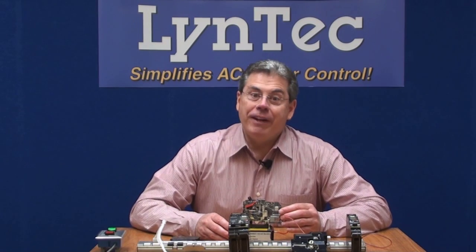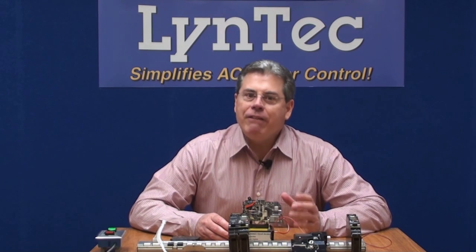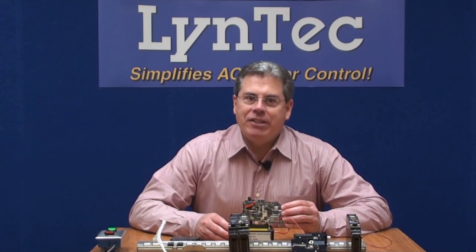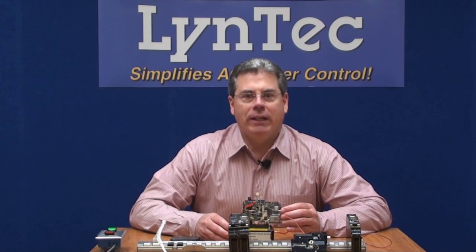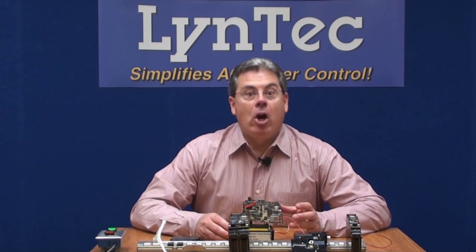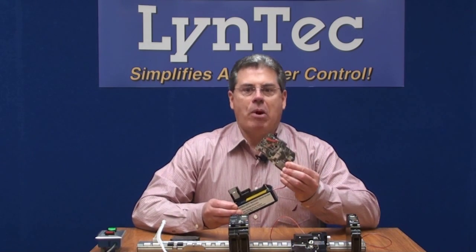Welcome back. In this video, we're going to demonstrate motorized branch circuit breakers. Many of you know that Lintec is a leader in building AC power control systems that are customized for the installed audio, video, and lighting industries. And many also know that one of the key tools that we use to build our systems is the motorized circuit breaker.